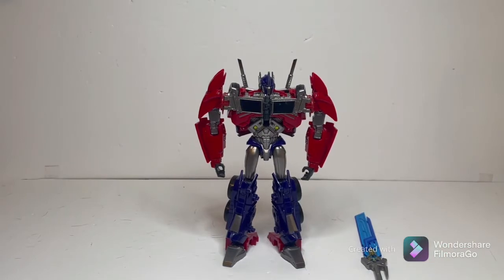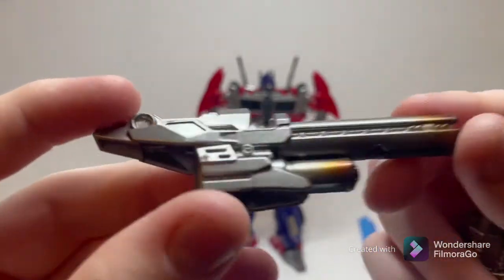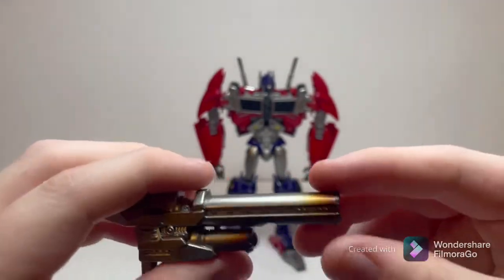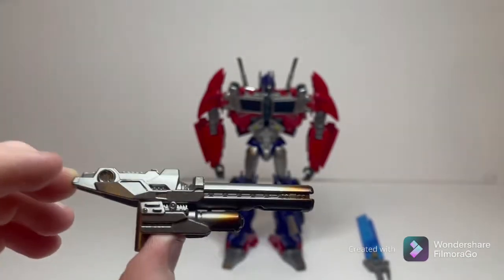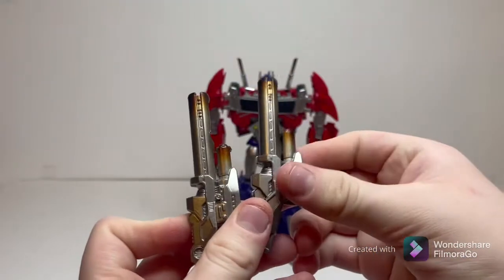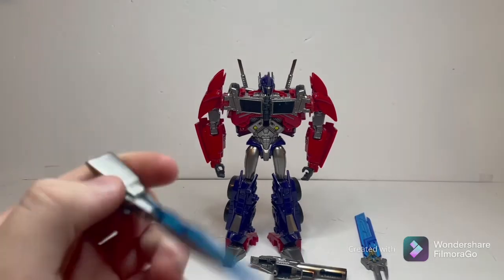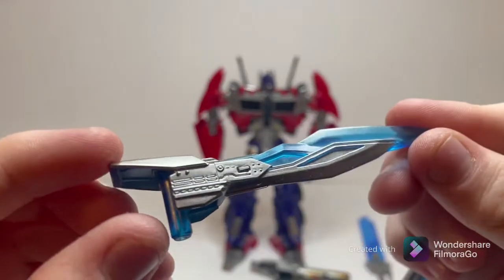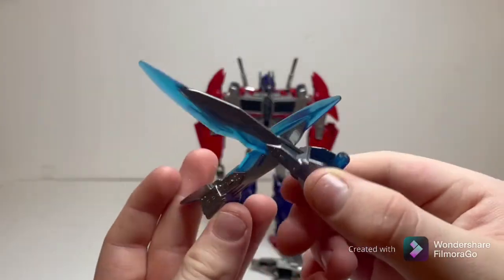You also get his blaster cannons. Very nice sculpting, very accurate to the show — a bit hollow, but it's fine. Cast in silver. You should know there are two runs of this figure: one has a copper effect on the end to give it a fired look, and another has an Energon blue effect on the end — I would prefer the Energon blue one, but hey, I'll take what I can get. You get two of those, exact same mold. You also get both of his hand blades, cast in that lovely clear blue plastic with some silver painted on — very nice, very screen-accurate. A bit hollow, but I don't really care. You get two of them.